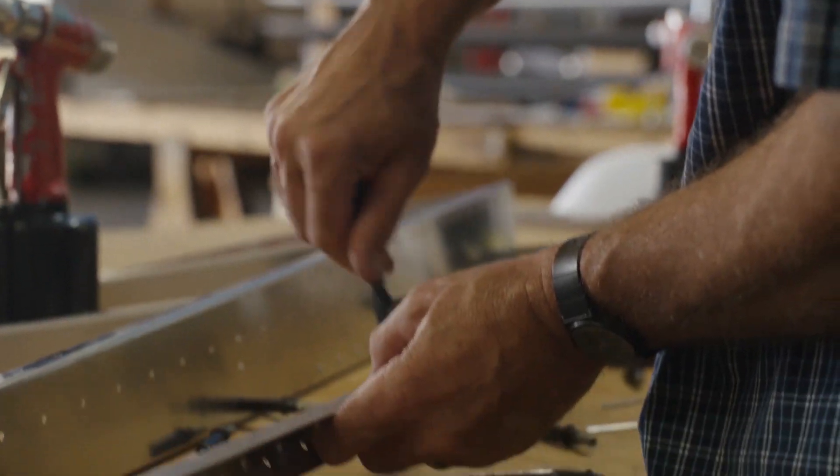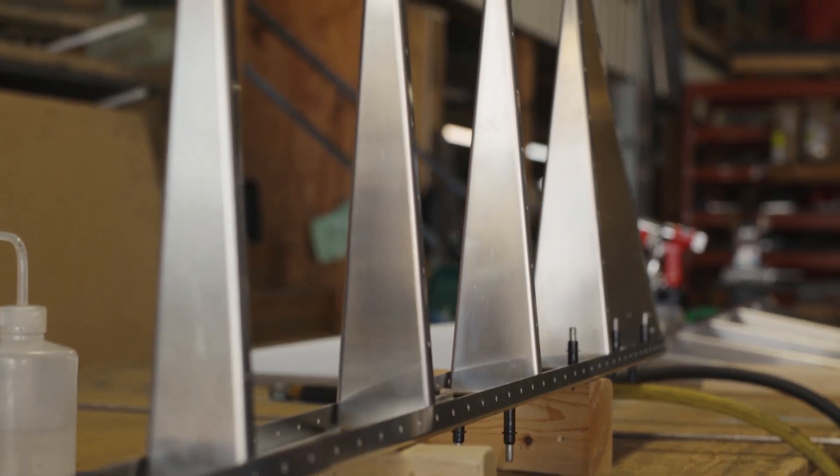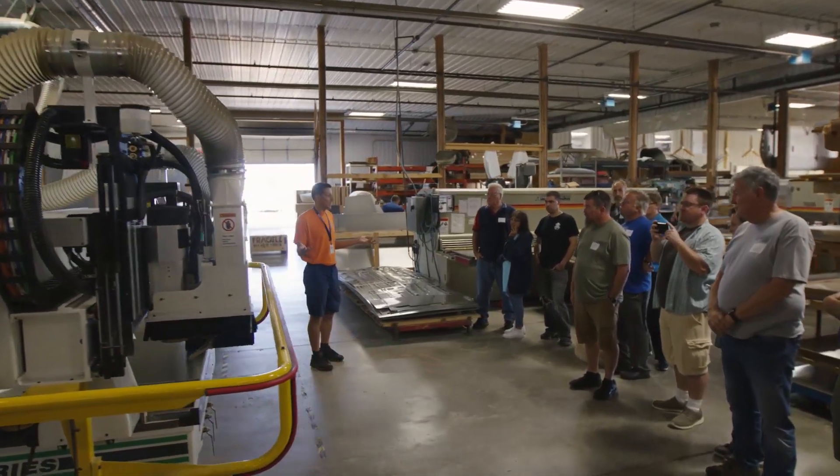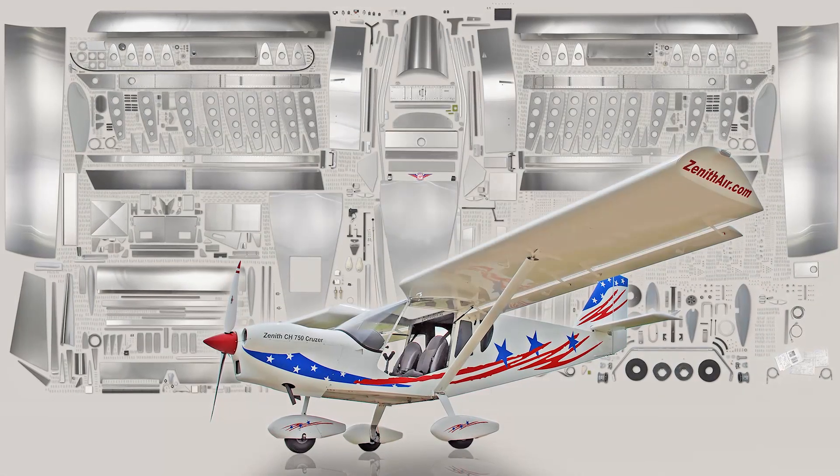We take care of that for you, so you can focus on learning. Apart from building your rudder, you'll also get a first-hand look at the Zenith factory. This will help you understand the process that goes into designing and creating some of the most capable experimental airplanes ever built.